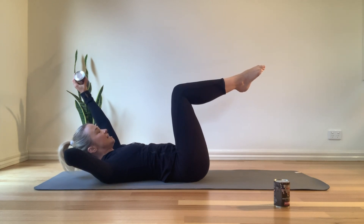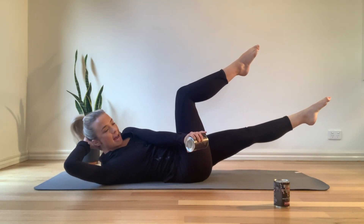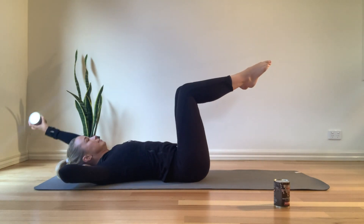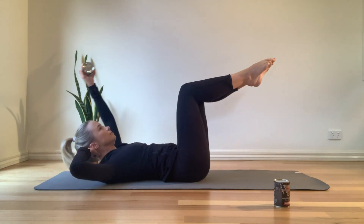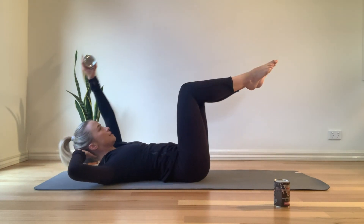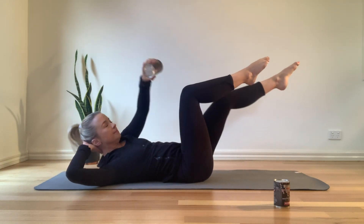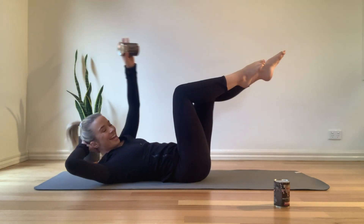Right hand is behind your head, legs are in tabletop, that left arm is long. Extend your left leg long and reach over towards that right side, then come in. Let's go for four. You've got three, last two, and last one.